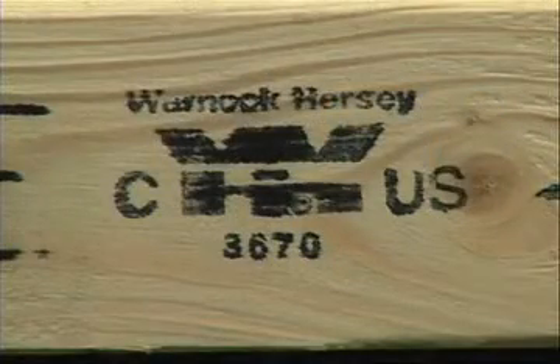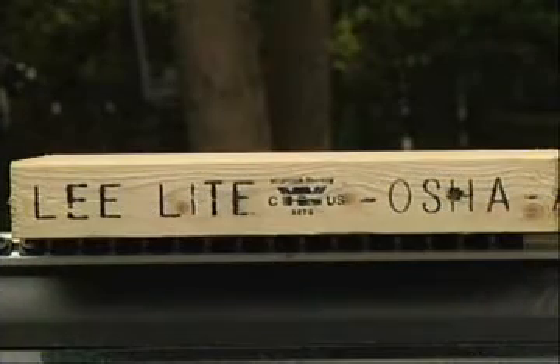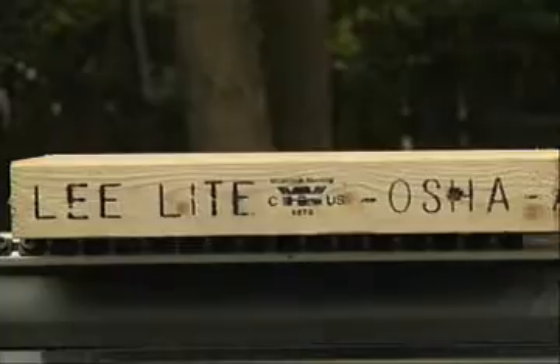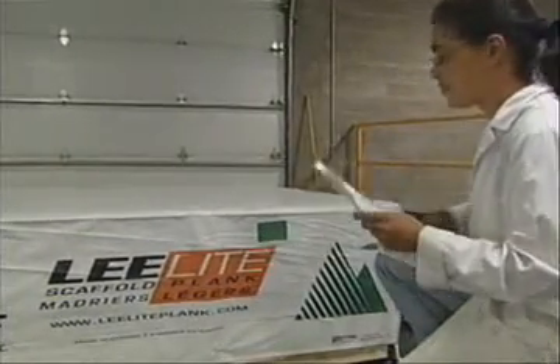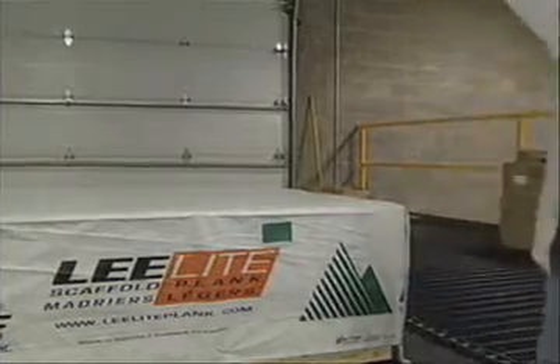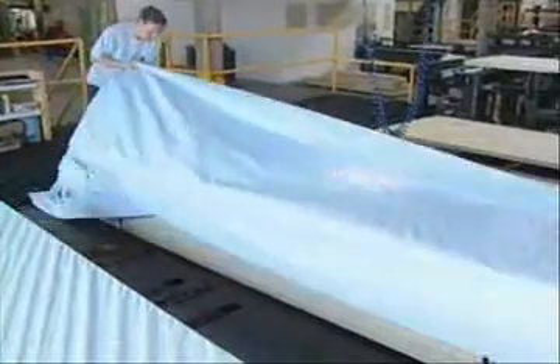At that point, Lee Structural Wood was authorized to apply the Warnock Hersey mark solely on planks that meet the scaffolding requirements. On a monthly basis, an inspector visits the plant to ensure that all required tests are done according to the quality control manual and that all results meet the requirements.